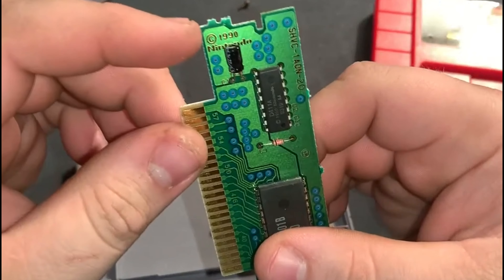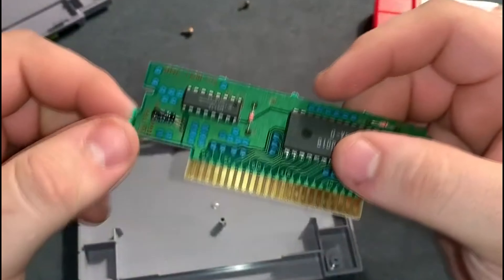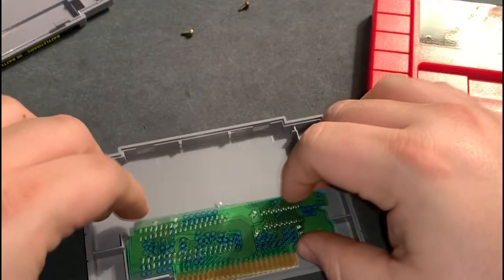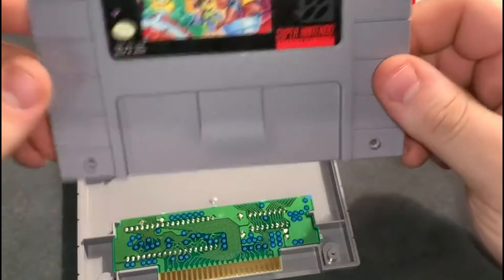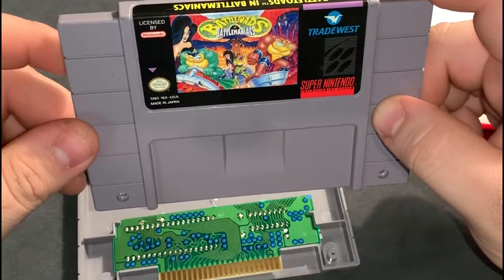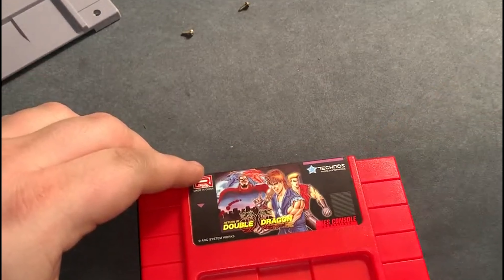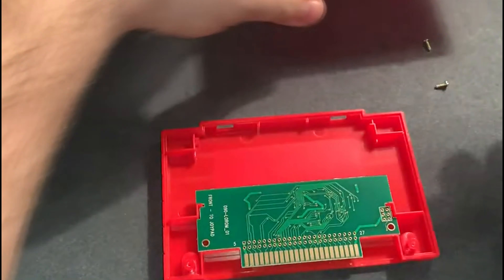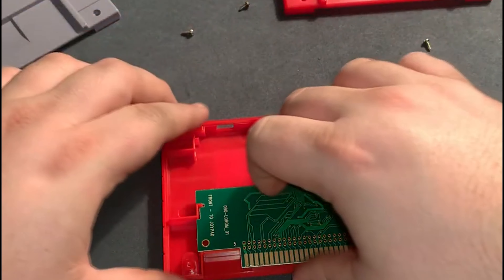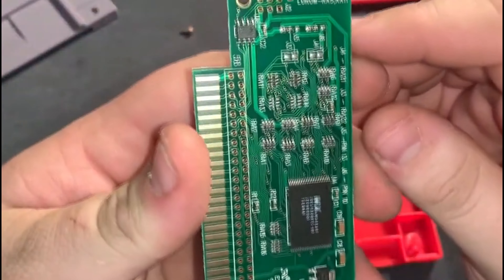You can see the '1990 Nintendo' marking and the serial number on there — so good news, you have a real copy of that punishing nightmare. Now let's look at Double Dragon — it says SNES console compatible. They look pretty similar, I'll give them that, but there's no Nintendo logo.